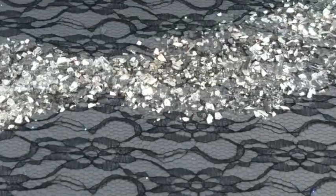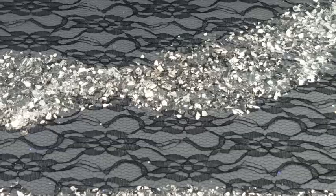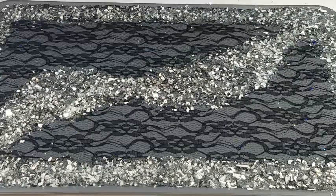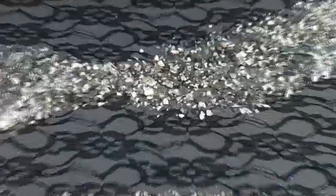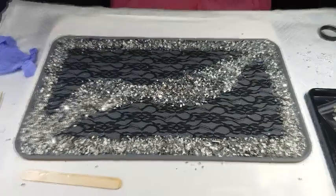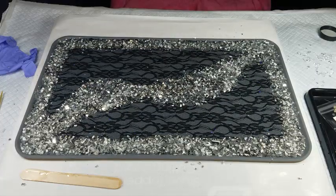So far this is what it looks like. Mind you, it's going to be totally clear — the base, the mold, is gray, so that's what you're seeing through it. So it'll just be clear with the lace. Okay, see you shortly.